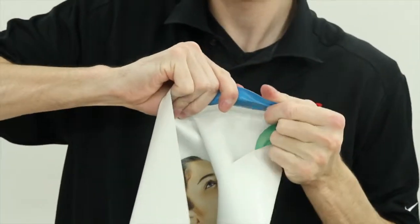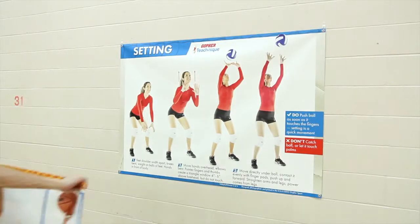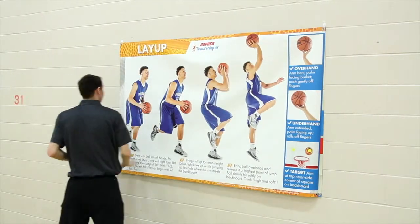Banners have a heavy-duty vinyl construction and hanging grommets on all four corners, ensuring they'll last for years and making setup, takedown, and switching between banners simple.